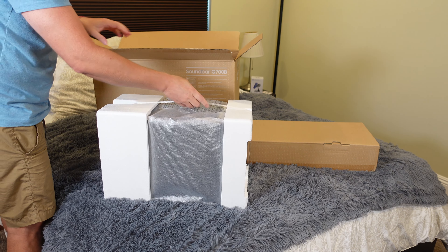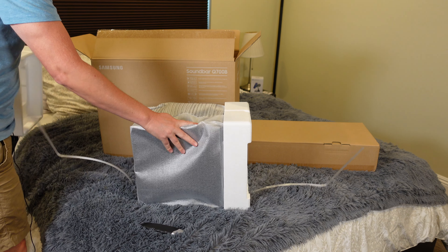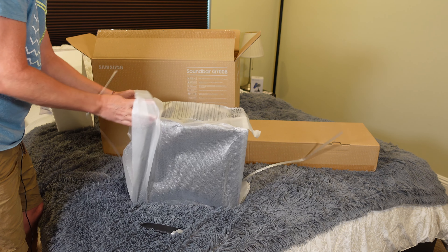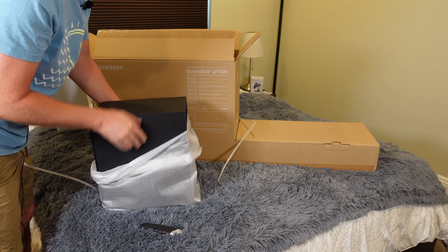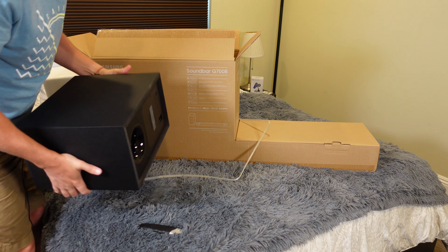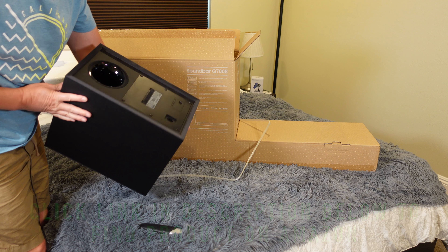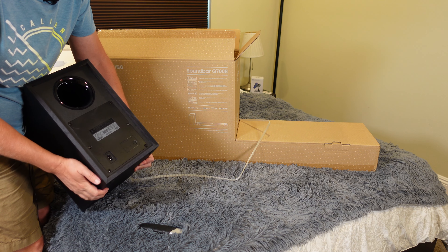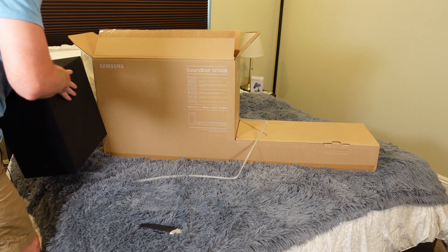Right here is going to be our subwoofer. Getting the styrofoam off — here we go. This is the subwoofer. It's not too big, but a nice size. Down here on the back you have your set button, which is probably to link it to the soundbar, because it is a wireless subwoofer. So let's set this off to the side for now.